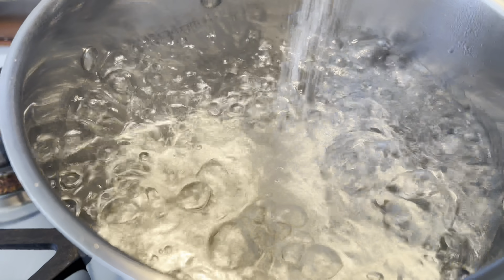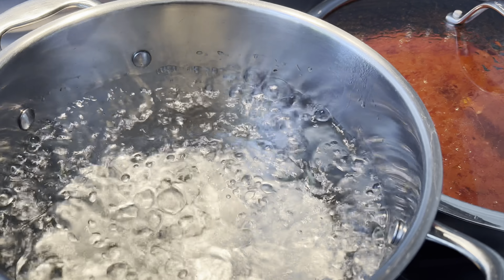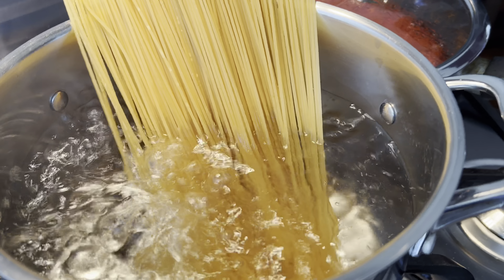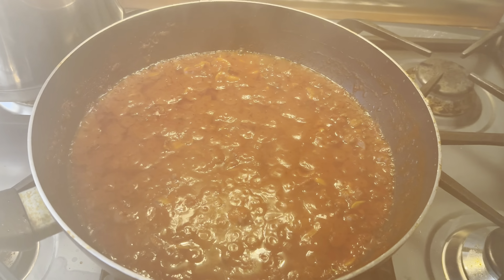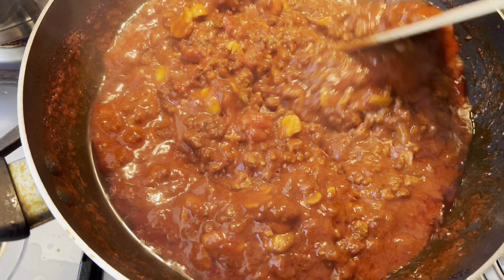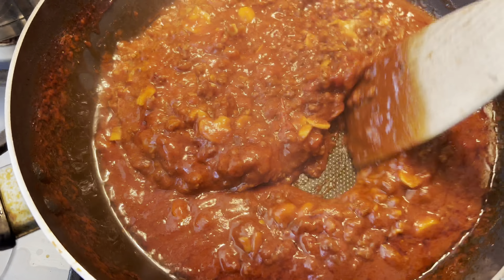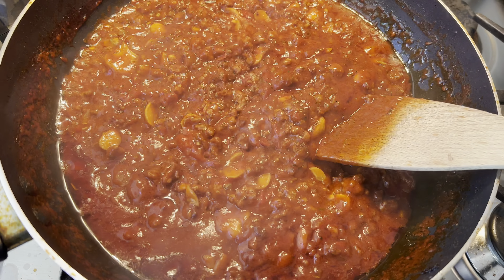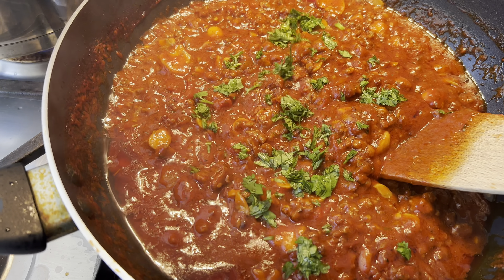I have a pot of water boiling so I'm going to add in a generous amount of salt and then put the spaghetti in to cook. My bolognese mixture has now been simmering for around 15 minutes and as you can see it has thickened really nicely — I'm now sprinkling over the fresh coriander.